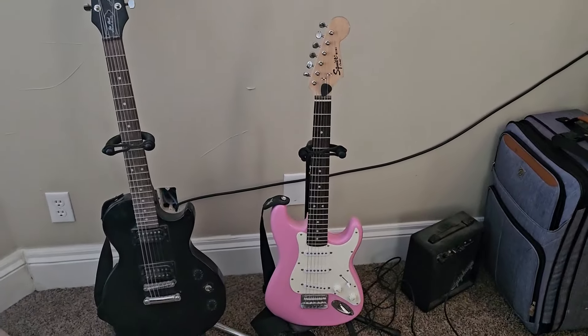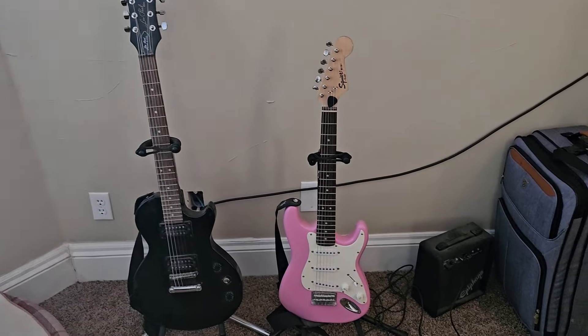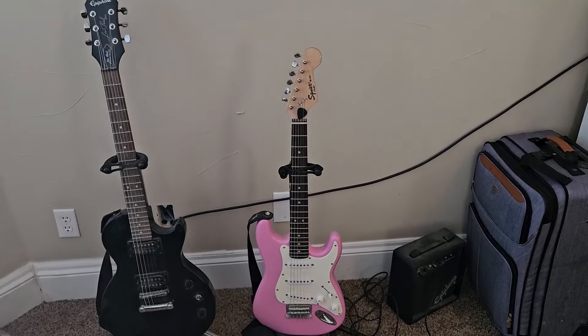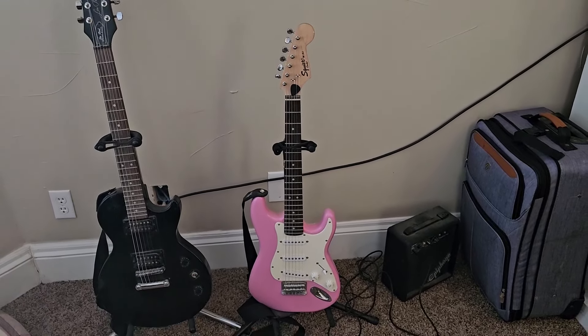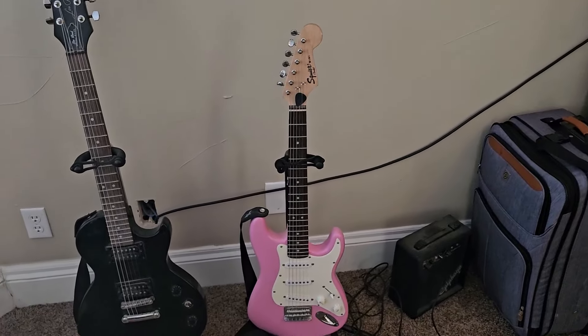Hello, it's Brian here and we're coming to you with some treasures from the storage room. We got these two guitars for our kids when they were younger. I thought they wanted to learn to play guitar. They stuck with it for a while, a few lessons. I think they played Guitar Hero on Xbox.